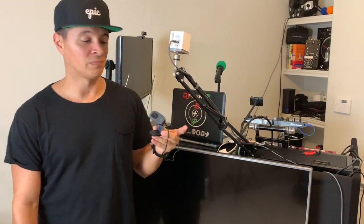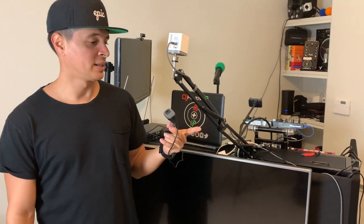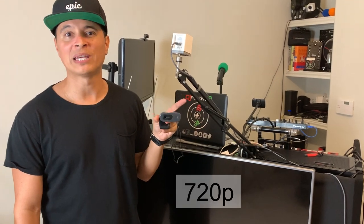These little guys here — webcams have become super valuable. People are price gouging them like crazy. It's not even that good quality. This is a 920p cam.